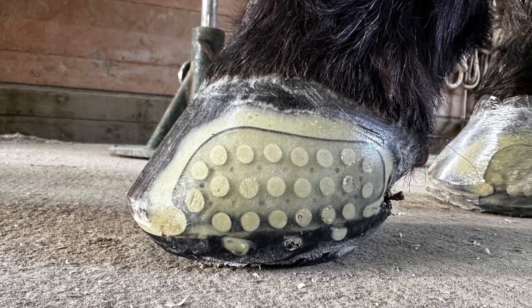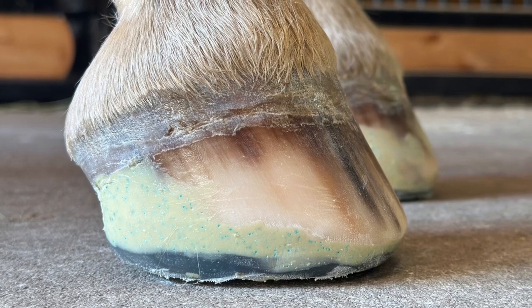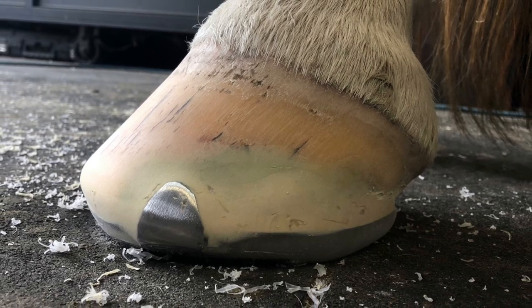Another great option I have found is gluing the Versagrip lights directly to the sole. I don't do this often, but it's a method that works well. I've also done it with a Versagrip nail-on shoe.